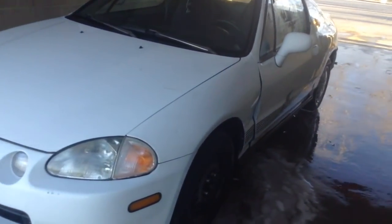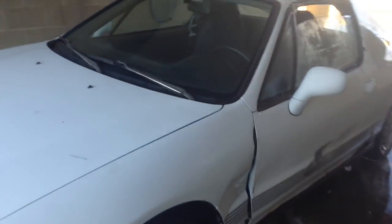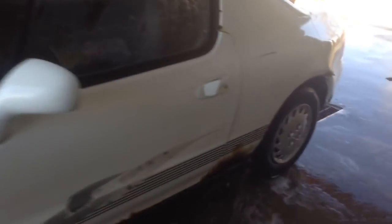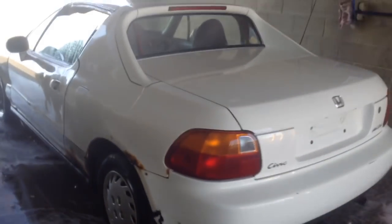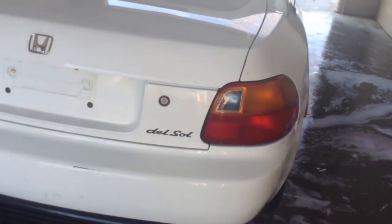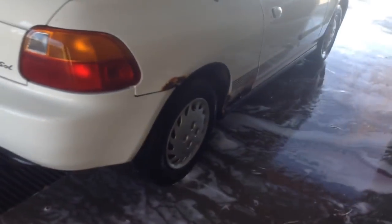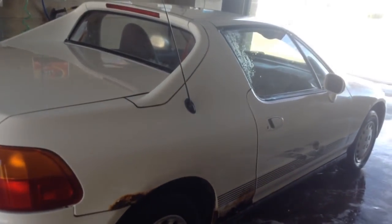I want to stance it out — lower it, add some nice wheels, and keep the body clean. I'm still thinking about what I want to do with it. She's not a bad car — everything works, all windows, aftermarket speakers. What do you guys think of the new daily?